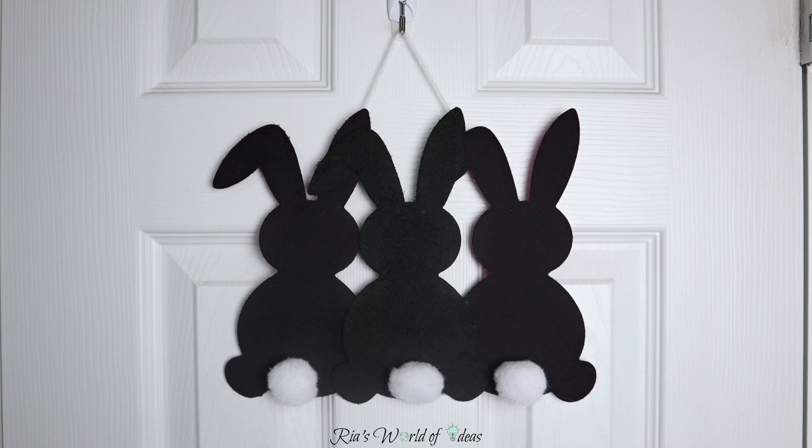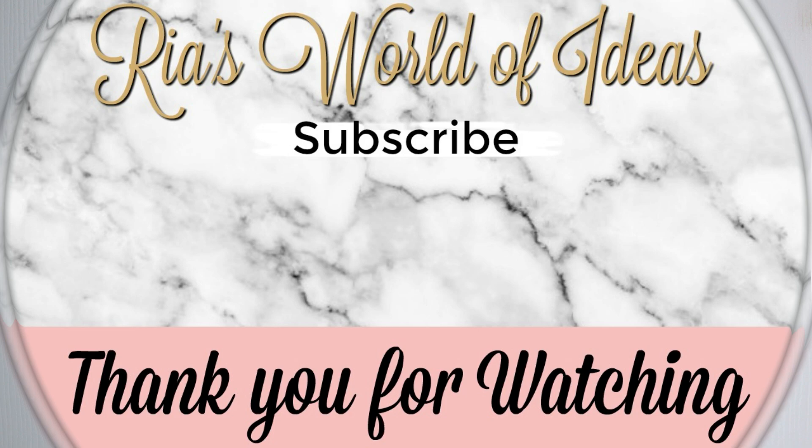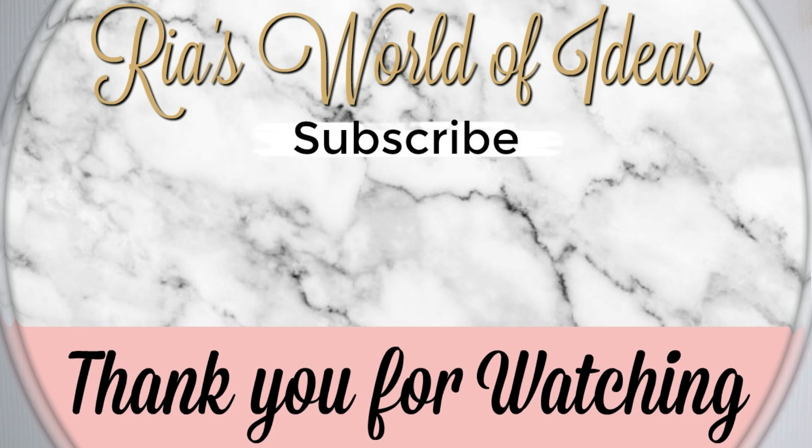Don't forget to click on the picture in the middle of the screen to subscribe to my channel and get notifications on all the new videos I put out. Check out these other two videos I've posted on my channel on either side of my picture. Have a great day!